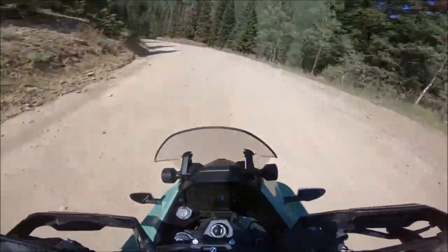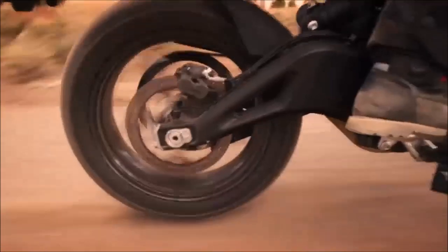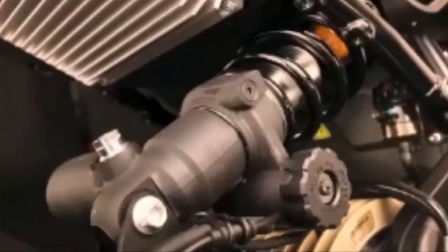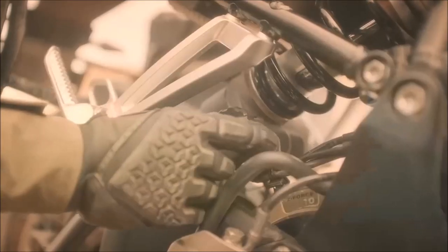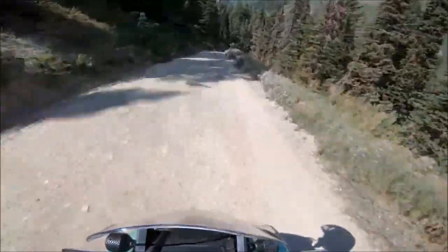The 2023 Zero DSRX has a new Showa suspension system that provides a comfortable ride and maintains tire contact with the road. The suspension is fully adjustable with 7.48 inches of travel in the front and rear, making it capable of handling tough off-road terrain. Riders can adjust the rear shock preload to customize the ride height based on load and make adjustments while on the trail.